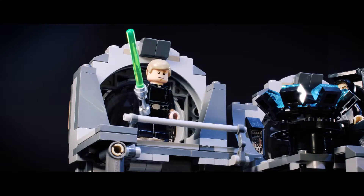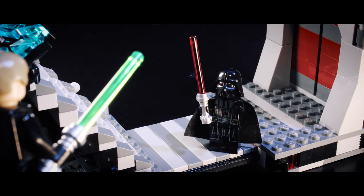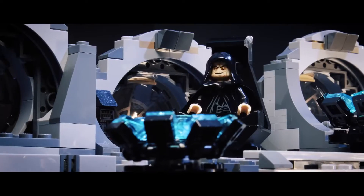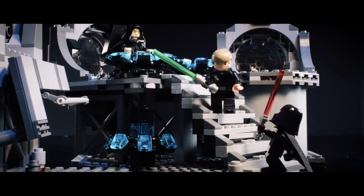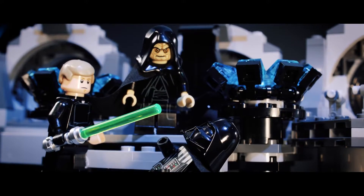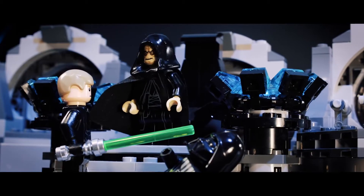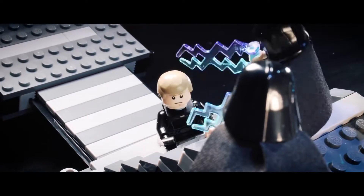Your thoughts betray you, Father. I feel the good in you. You underestimate the power of the dark side. Now, fulfill your destiny. Take your place at my side. Never. I am a Jedi, and I always will be. So be it, Jedi. Buzzer, please!